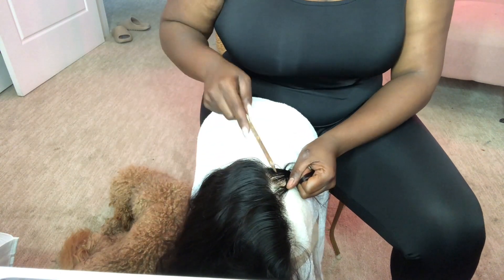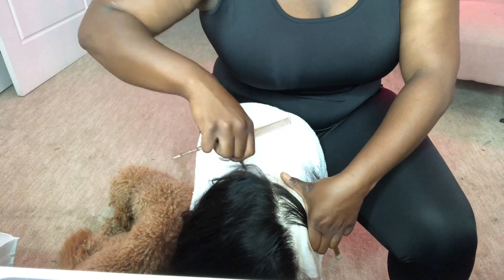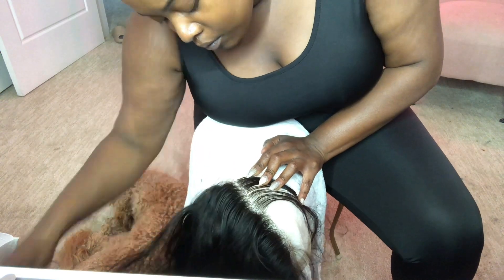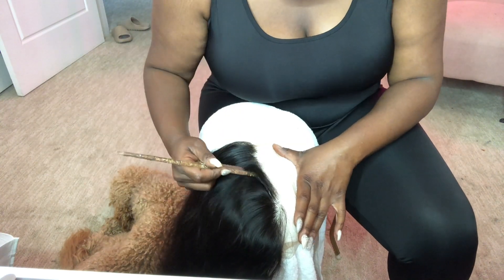You also want to part the hair and bring some of it forward so you can get behind that hairline. Sometimes I even part again just to get a little bit more — it just depends on the wig. You're watching me pluck here, and I'm just going to do that all the way around the hairline.